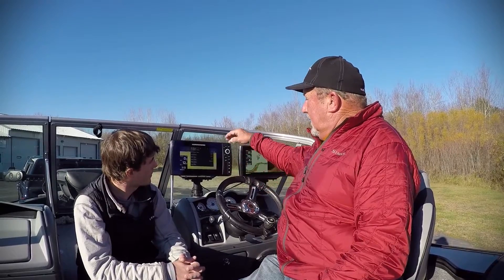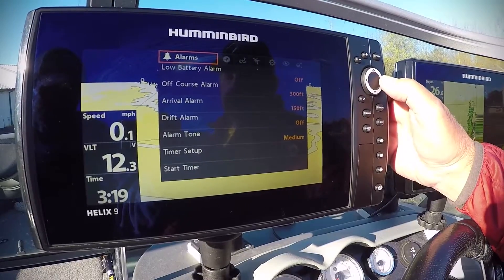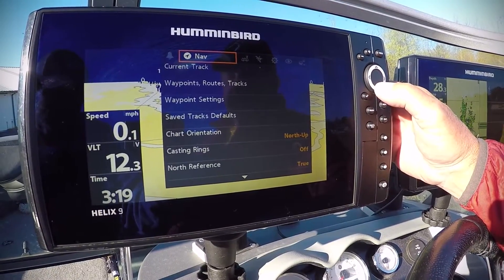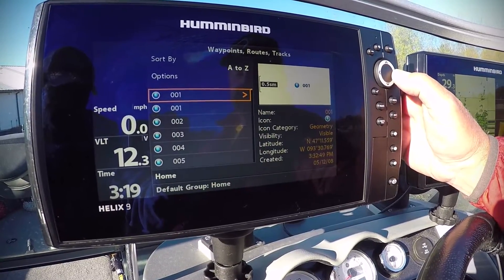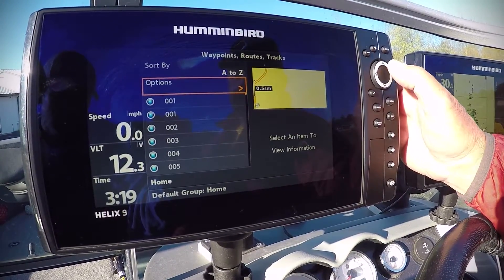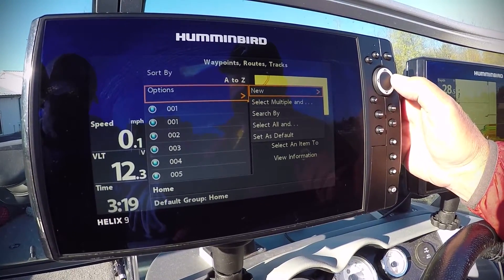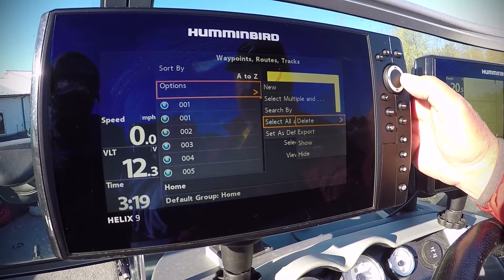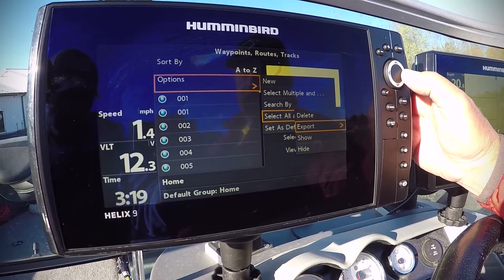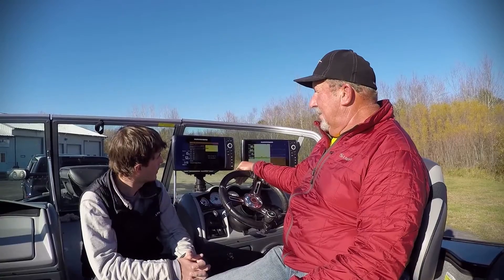You stick it inside, and then you just rotate to the right. Hit Navigation, go to Waypoints, arrow to the right, go up to Options, arrow to the right, then go down, Select All, go to Export. There you go — hit the Yes button.